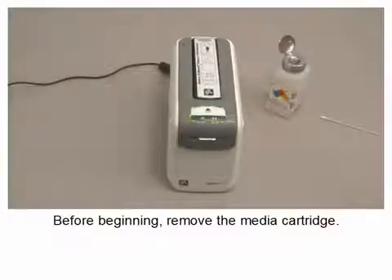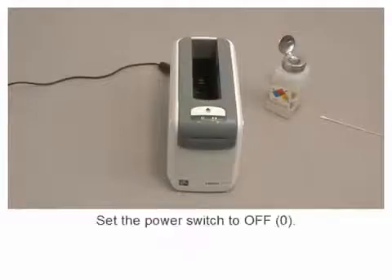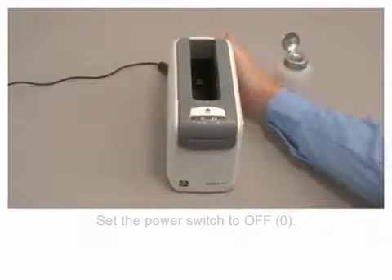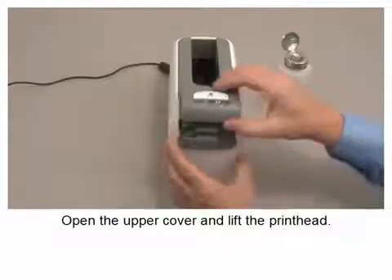Before beginning, remove the media cartridge. Set the power switch to off. Open the upper cover and lift the print head.